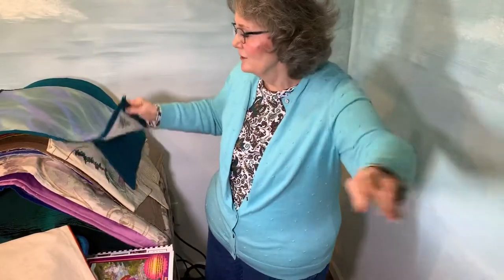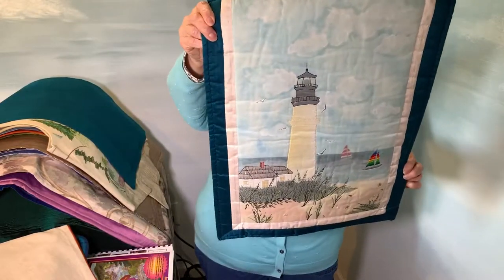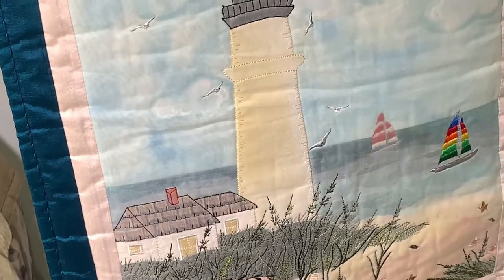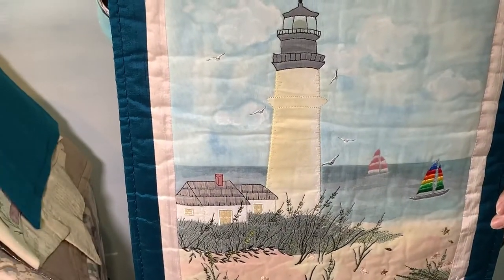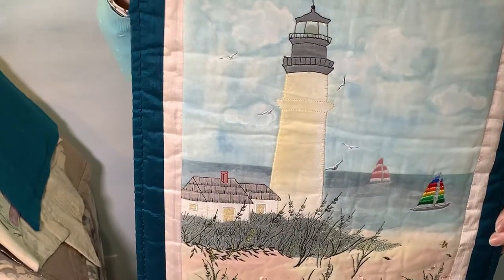This one goes back to using the sheer fabric over the top. This one is called By the Shore. This one is again all done with decorative stitch work.